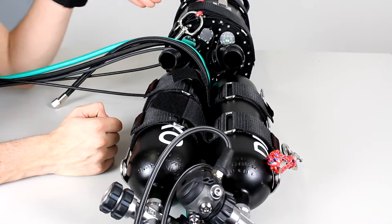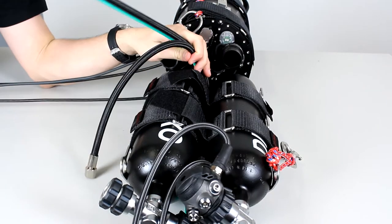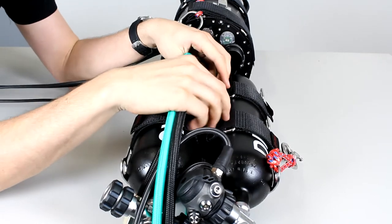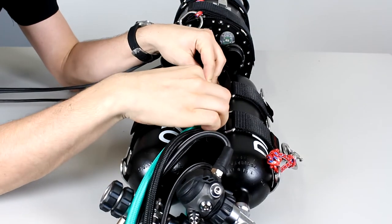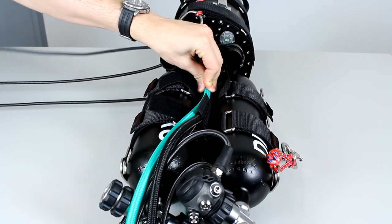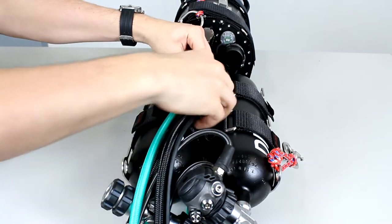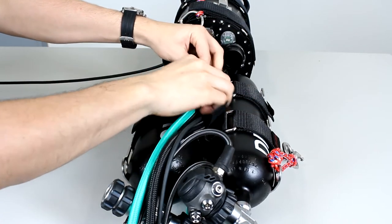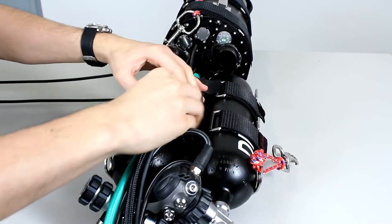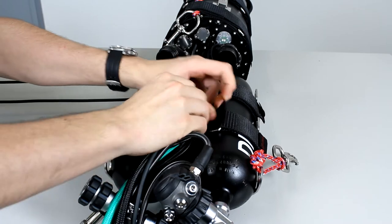Now that you have the tanks secured, you will want to lead the hoses through the middle like so. There are two velcro straps between the tanks in which you're going to place the hoses. The handset cables are going to be led elsewhere depending on where you would like them positioned. You're then going to secure them — one and two.